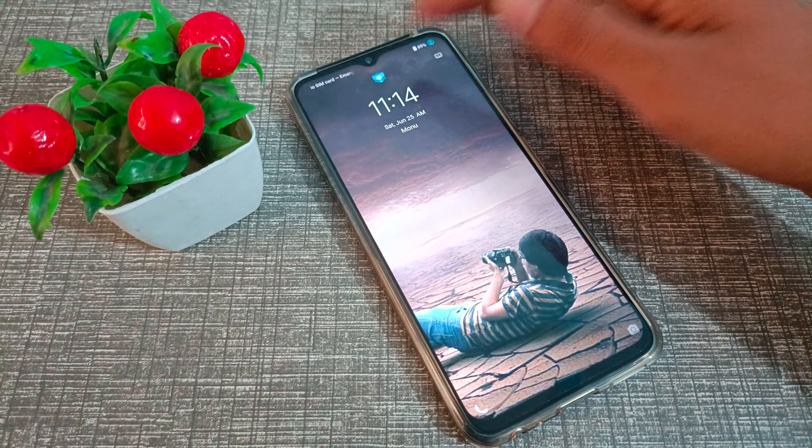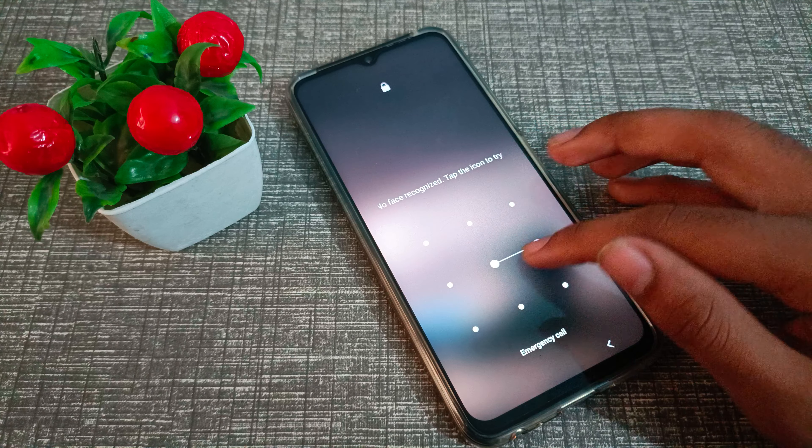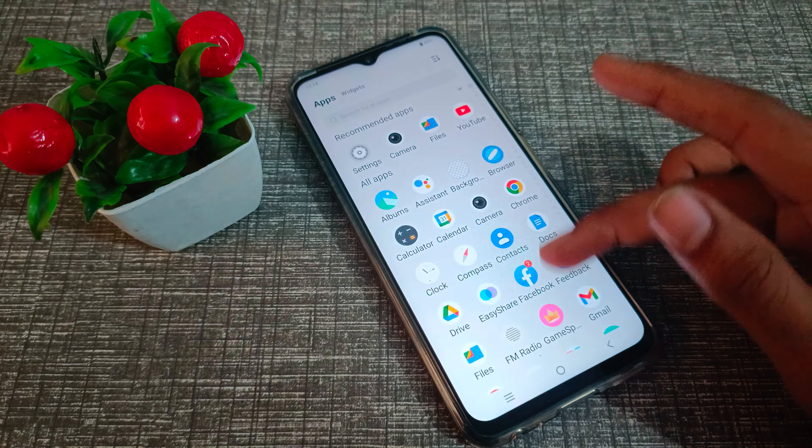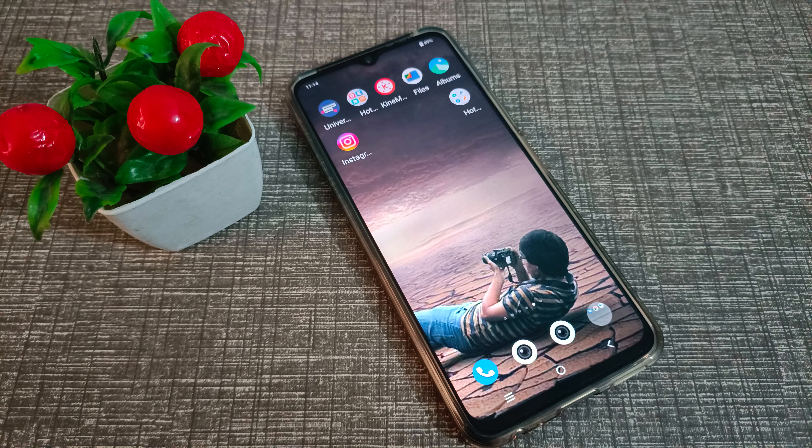As you can see, we now have face lock set up, so you can use your face lock on your Vivo phone. I hope you understood how to set face lock on your phone. That's it, guys — thanks for watching my video.